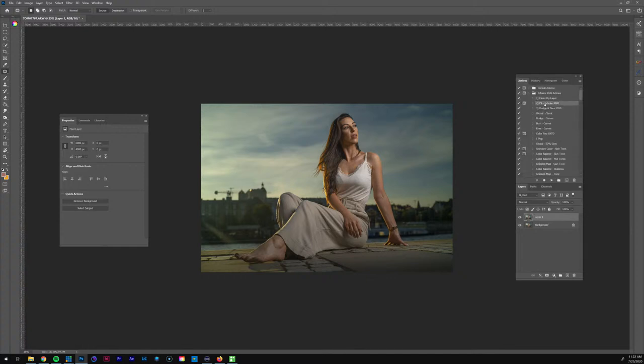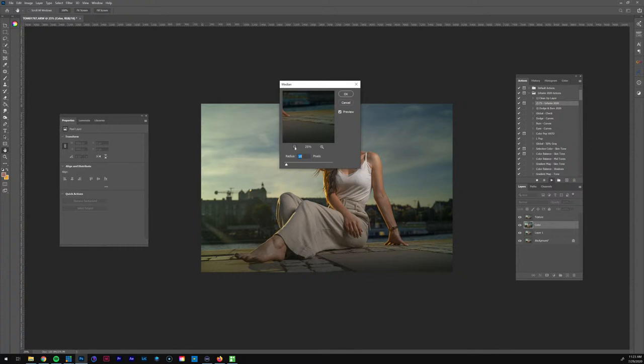Now it's ready for frequency separation. I do have some new actions by the way — I'll give an update out pretty soon. I want to make sure they work perfectly, so those of you that have already purchased them, I'll be sending a free update pretty soon — hopefully this week before I go back to work next week. I'm going to get my radius to where it looks good, maybe 15, making sure the hair looks fine. I'll go 18 just to be on the safe side and hit OK. Now I've separated the texture and color.